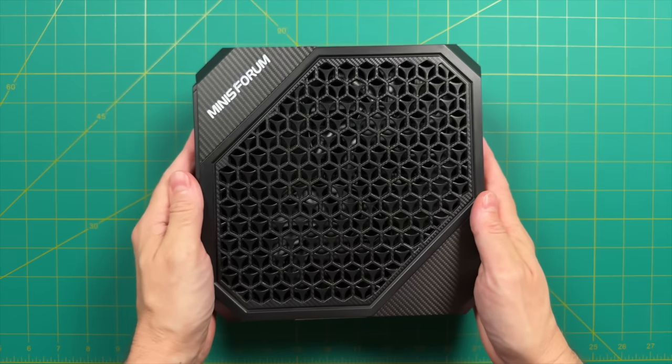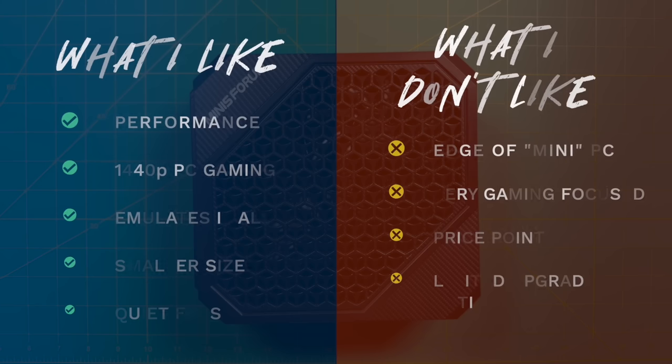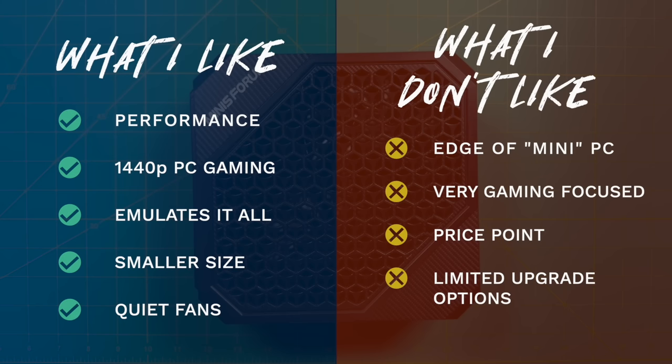Wrapping things up, let's talk about what I like and don't like about the HX77G. The most obvious positive is the performance — it can reliably play most PC games at 1440p, which is impressive for such a small PC. It can emulate anything you throw at it, even upscaling high-end systems. I appreciate the smaller form factor and the ability to set it up vertically, saving a lot of desk space. The fan noise is quiet — not silent, but even at full speed it's a pleasant hum.